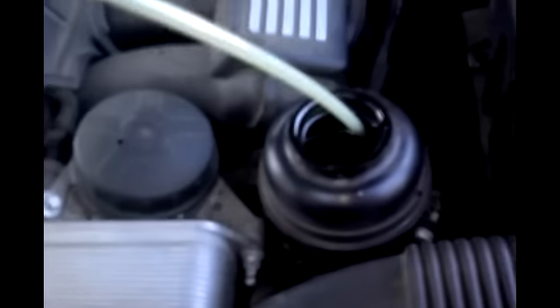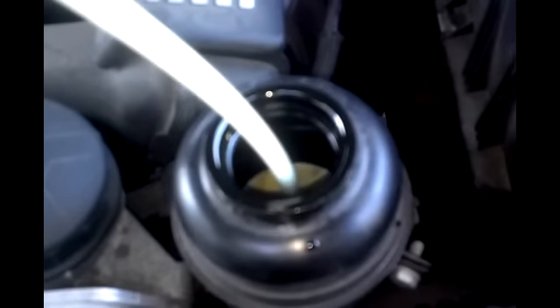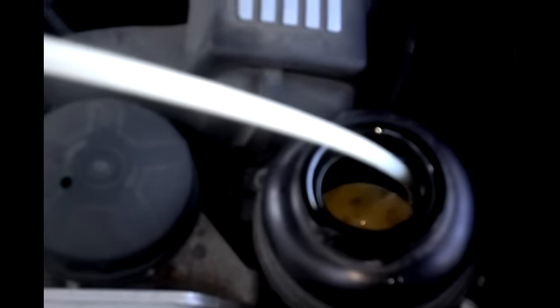Shut the vehicle off and go ahead and suck out the rest from the reservoir. It basically gets two flushes, and you want to go through that entire bottle. Now I'm going to fill up with fresh fluid up to the correct level.